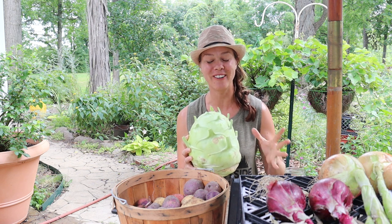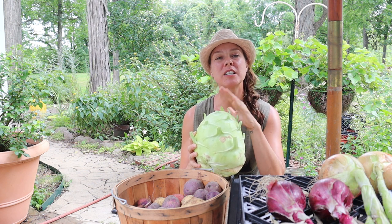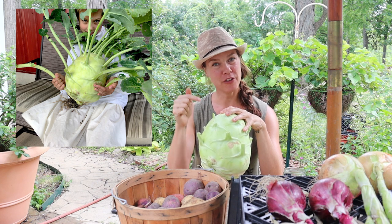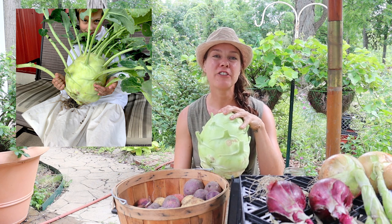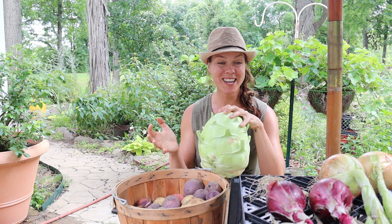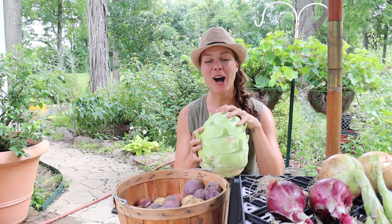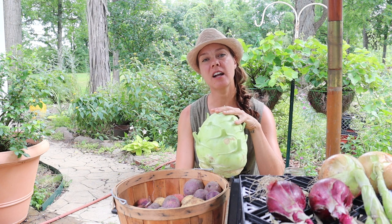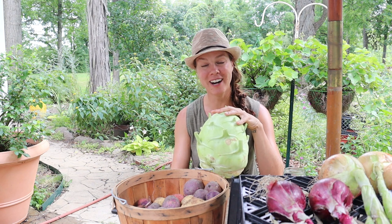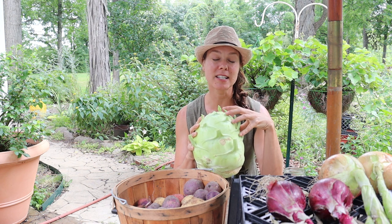It's another kohlrabi video! I do love kohlrabi, but the reason I wanted to make this video was because I shared a picture of this kohlrabi on the interwebs and got a lot of feedback — people asking things like: what is that thing? Is that a fruit or a vegetable? What do you do with that? How do you grow things that big? But the two questions I got far and away the most were: how on earth are you going to eat that much kohlrabi, how are you going to prepare it, and isn't that thing going to be really tough and woody because it's this big?